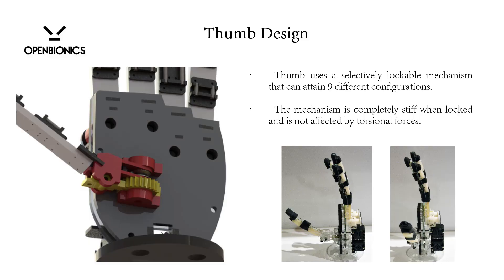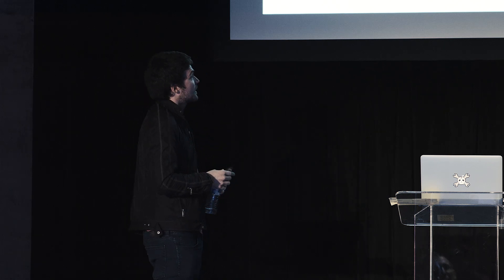The thumb has nine different configurations. The human hand is considered dexterous because we have the opposable thumb. The human thumb is what made us the beings we are — it created the functionality and dexterity of the human hand.